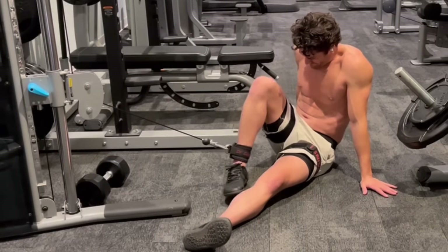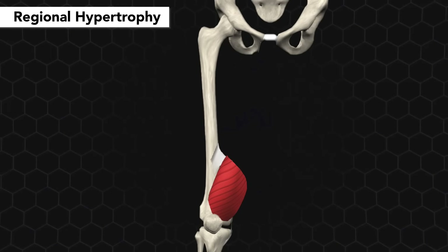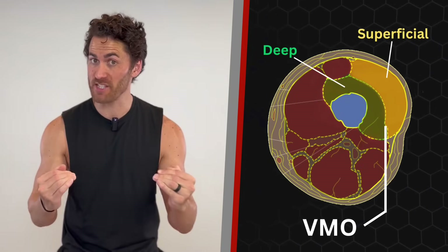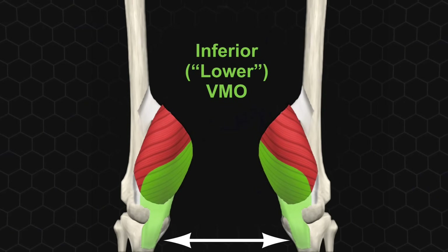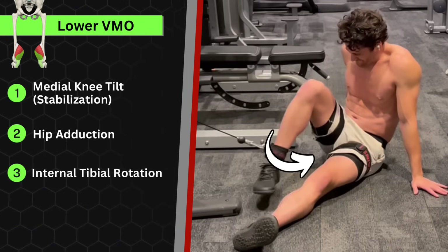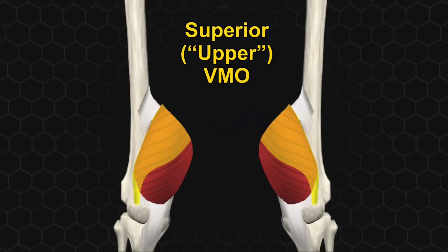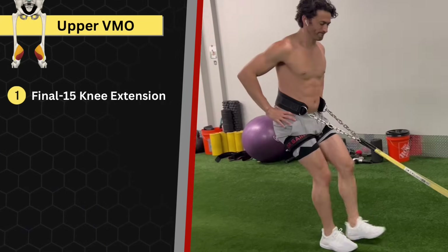This brings us to regional hypertrophy of the VMO. Despite its shorter length, it's divided into upper and lower regions. The lower VMO's fibers insert lower down on the tibia and are essentially completely horizontal, so exercises that work medial tilt, hip adduction, internal tibial rotation, or max knee flexion will engage the lower region the most. The upper VMO fibers are higher up and more vertical, so all the final 15-degree knee extension exercises will engage the upper region the most.